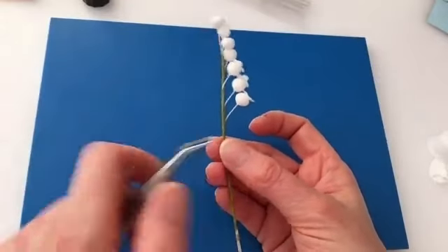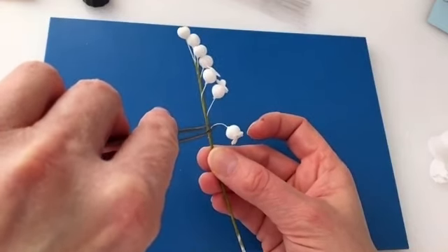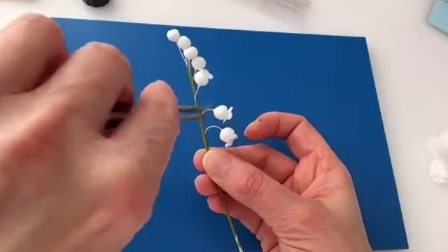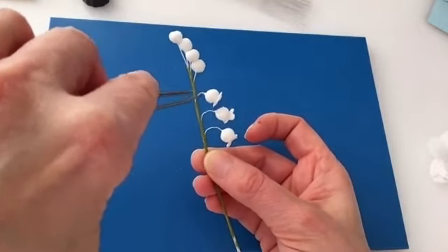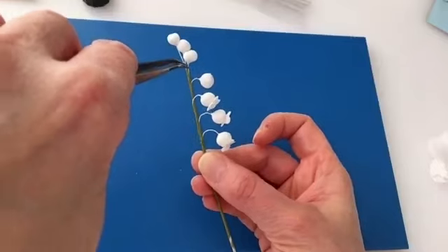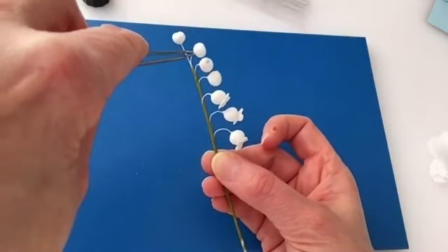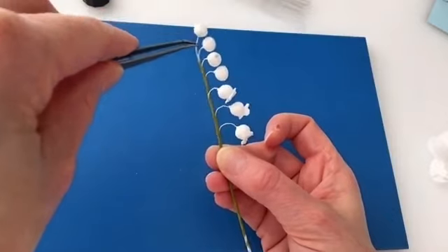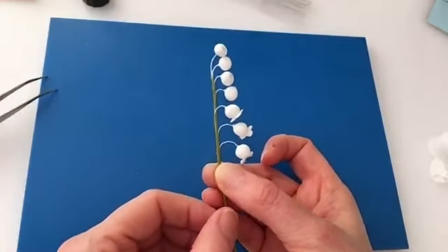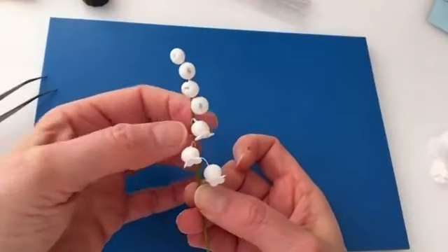Now we need to bend the stems. Using the tweezers, tweak each stem individually, closing the tweezers a little as you work down to create a curve rather than a straight bend. Start at the bottom because it's very difficult to start at the top — everything crashes together, and the ones at the top will be more bent over. Once you've got a curve on all the individual stems, move the petals left and right to get a zigzag effect.